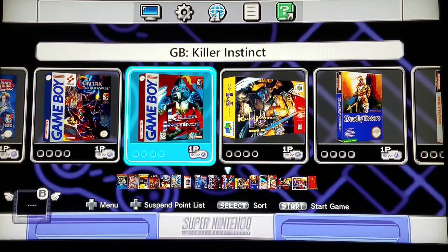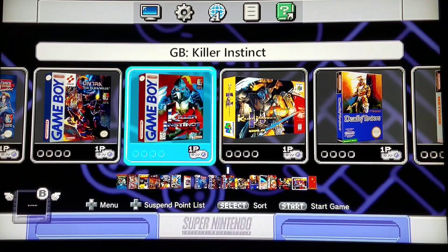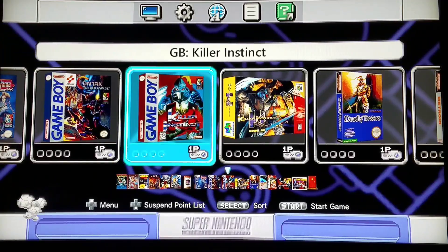Today we're going to do a Killer Instinct test and test out Killer Instinct games upon a few different formats. We're going to try out Killer Instinct for Game Boy.